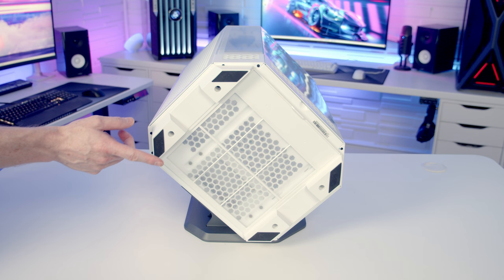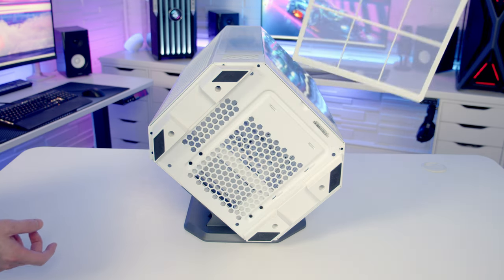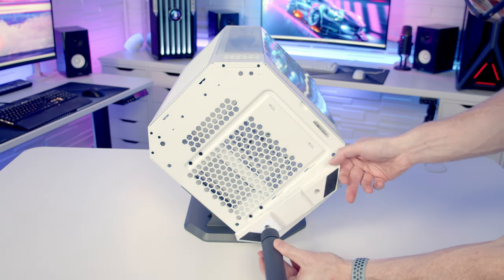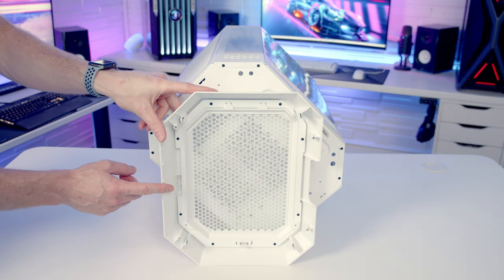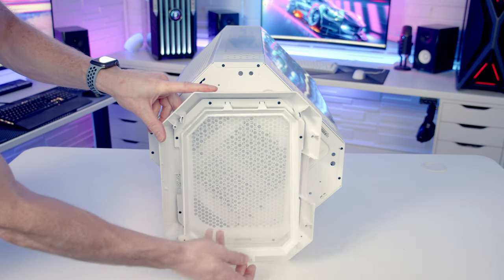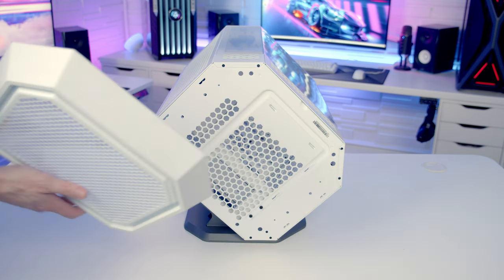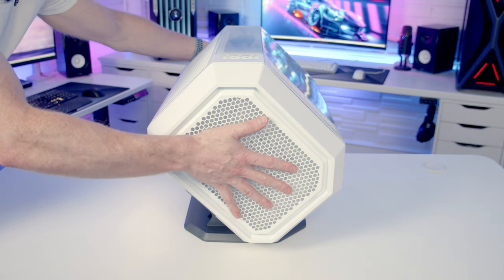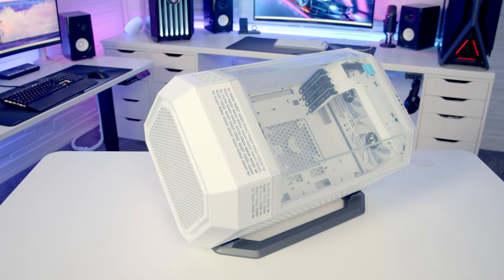You'll notice if I rotate our case around, one side looks good but the other side with the feet on it doesn't look great. So before we remove the feet we need to remove the dust filter. The feet are held on by four screws. In the box with the case stand we get a new panel for the bottom which has a dust filter that simply clips off for cleaning. We line the panel up with the case and give it a push — and this is what our case looks like sitting on the stand.